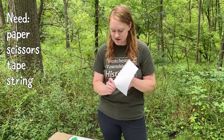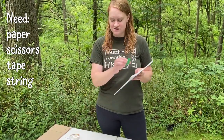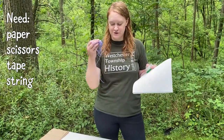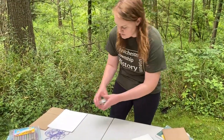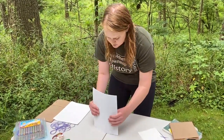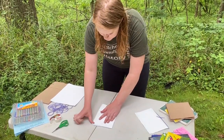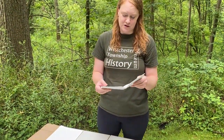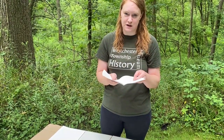The first homemade version of a nature journal we're going to make just uses paper. You're going to need some paper — any paper you have at your house — scissors, tape, and then any kind of string or yarn you have available. You're going to take some recycled paper and fold it in half like a book. If you don't have any string or tape, you can stop right here — this will work really well. Or if you have a stapler, you can staple it down the middle instead.